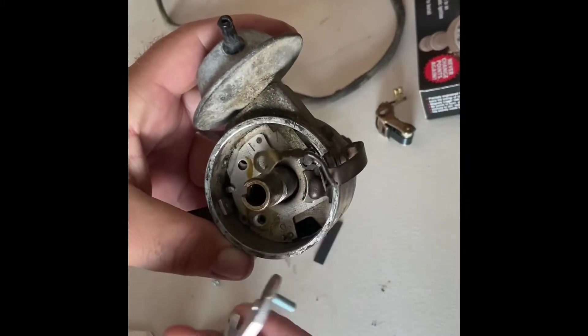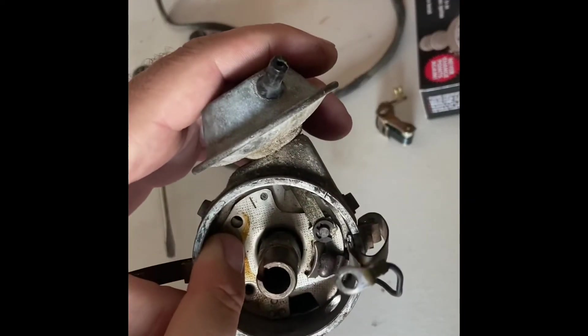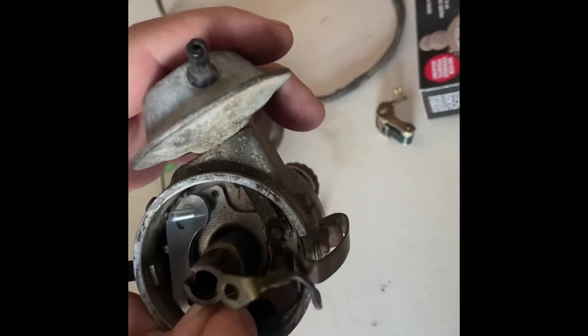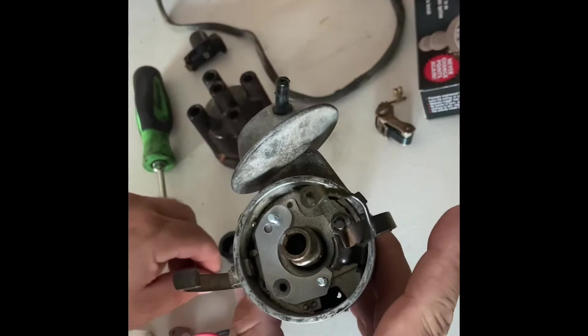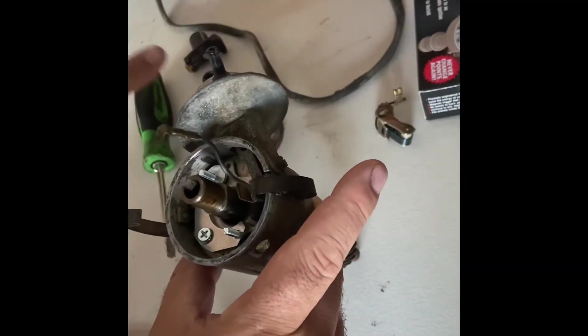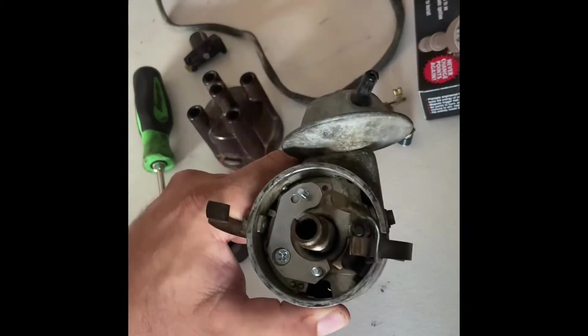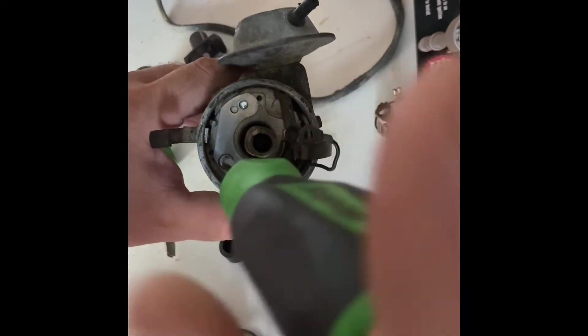Position it now — remember this little dimple right here, it goes in that hole in the distributor right there. That little dimple goes in that hole right there, so we're going to put it right there. We're going to take our brand new screw from the kit, put it right there, get a Phillips screwdriver, and go ahead and put that in there and tighten it down.